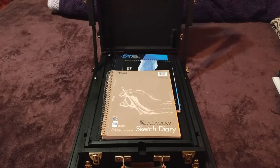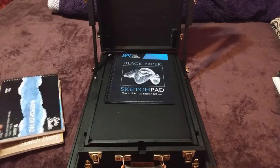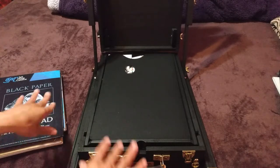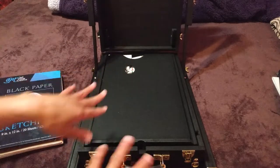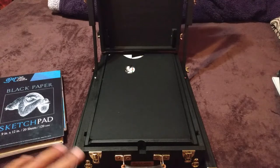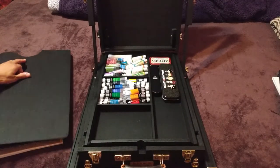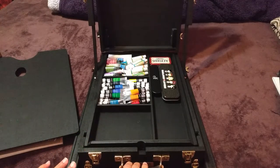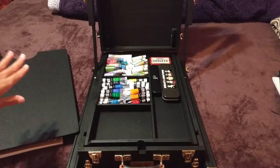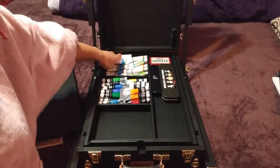I already had a sketchbook, watercolor pad, another sketch pad, and black paper — they all fit in the back on top of the included palette that covers the drawer. Getting in here from the back is the easiest way for me to film it so I can show absolutely everything. Things already in this drawer: oil paints, watercolors — that one bottle is a nightmare so I wrapped it up.